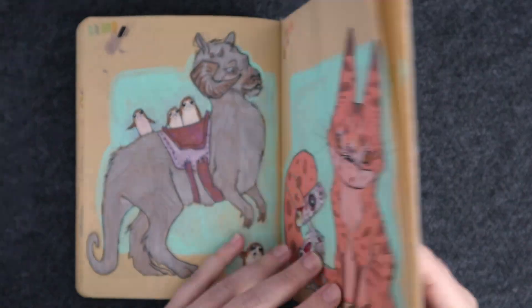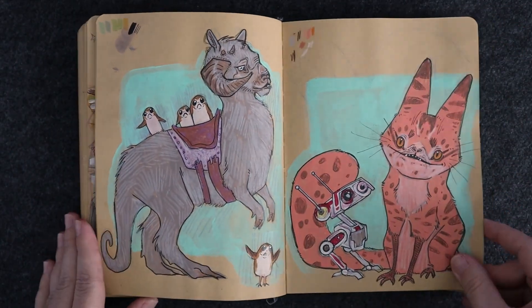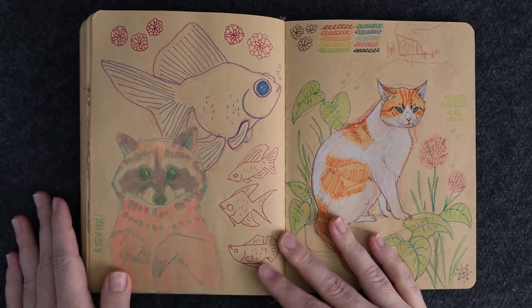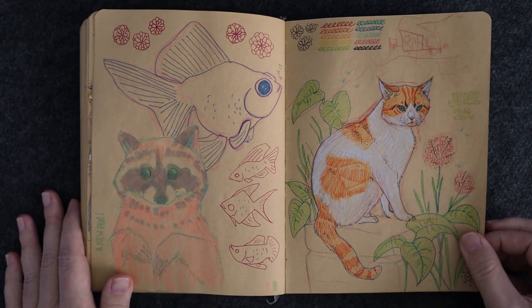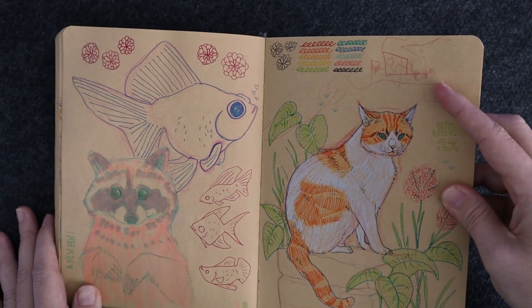So toward the end of the book, this was May 4th and it's now like the end of September, so it was kind of off and on throughout the end of this year. There's a little tiny drawing from my nephew up here.